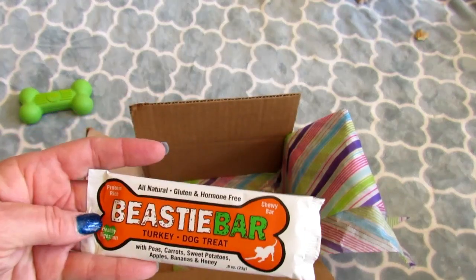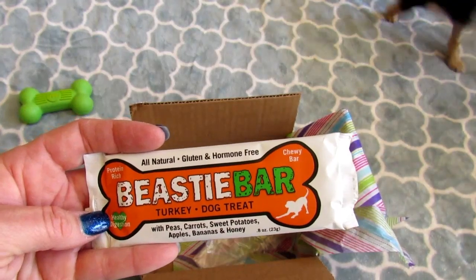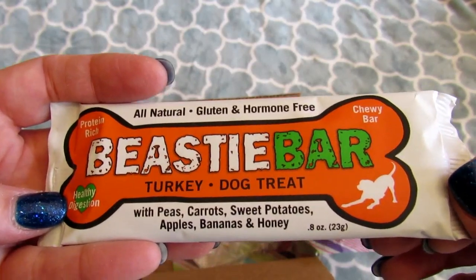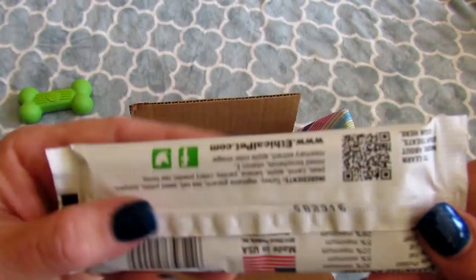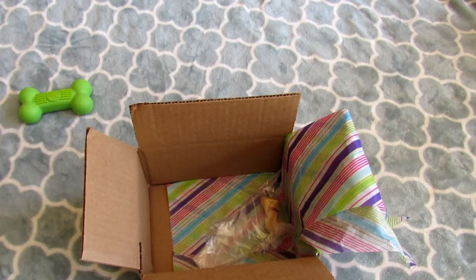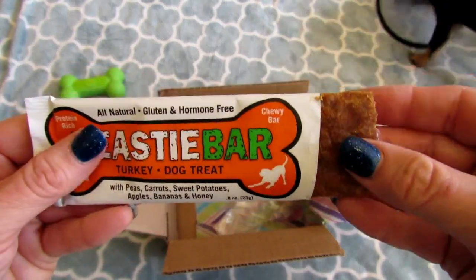Next I see Beastie Bar, a turkey dog treat. This is made in the USA as well. It has peas, carrots, sweet potatoes, apples, bananas, and honey. It's protein-rich and says healthy digestion. That's pretty good — I like this, I'm sure they'll like it. I'm going to open it up. They're still working on those cookies. I had to give up and go get the scissors — I couldn't get it open.